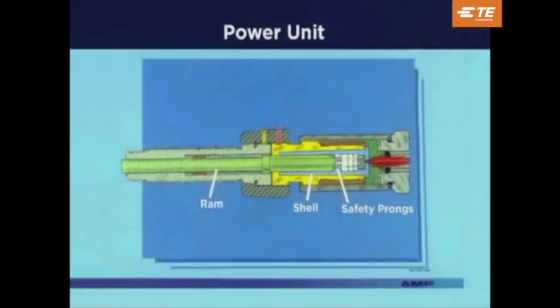This cutaway shows the power unit with the shell in place. Notice how the ram fits inside the shell and is isolated from the primer by the safety prongs on the gas jack.